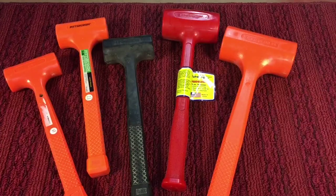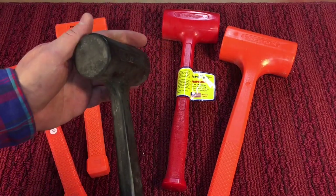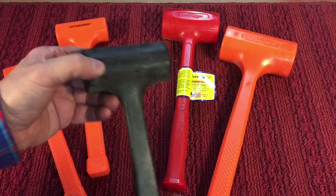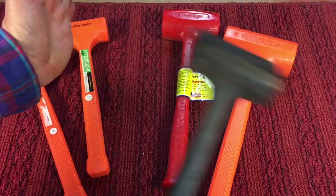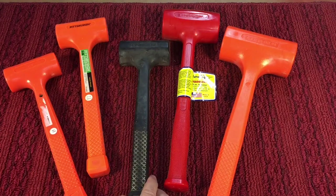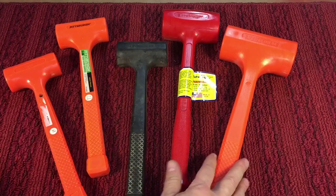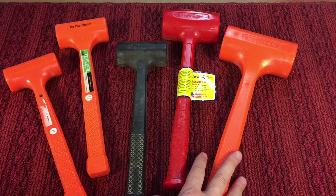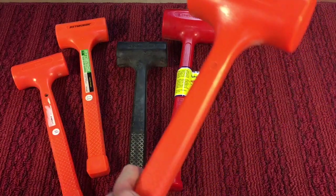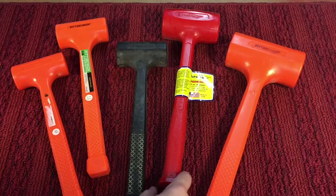Another class is called a dead blow hammer. It's basically a polyethylene or polypropylene exterior and it's filled — you can hear it — with shot, usually lead shot or steel shot. When you hit something, it doesn't bounce back. These things are fantastic — this was a game changer. They became popular about 20 years ago, and if you don't have one of these, you have to get at least one or two in different sizes. They come in different weights: a small one, a larger one, and here's pretty much the heaviest you can get. Here's a four-pounder, and they actually make sledgehammers with these, which is amazing.